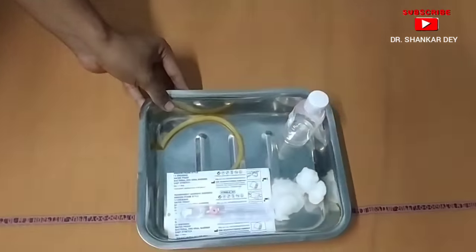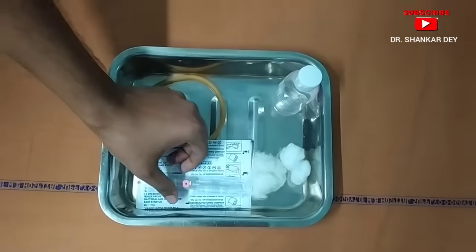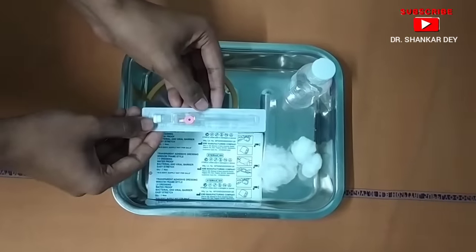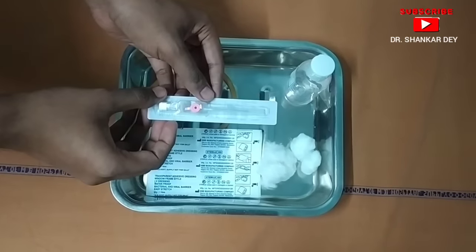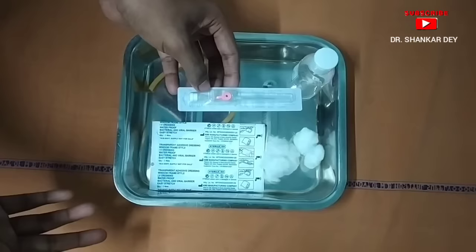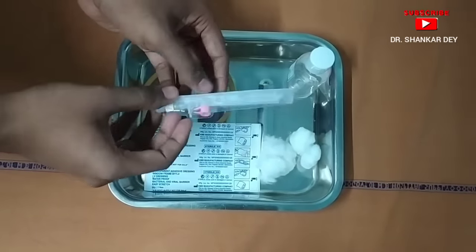First of all I am going to show you all the necessary things required for the procedure. Here is my tray with all the necessary items for IV cannula insertion. Here is one IV cannula — a pink or 20-gauge cannula. According to your need you can choose an appropriate size cannula, like 18-gauge, 20-gauge, or 22-gauge.